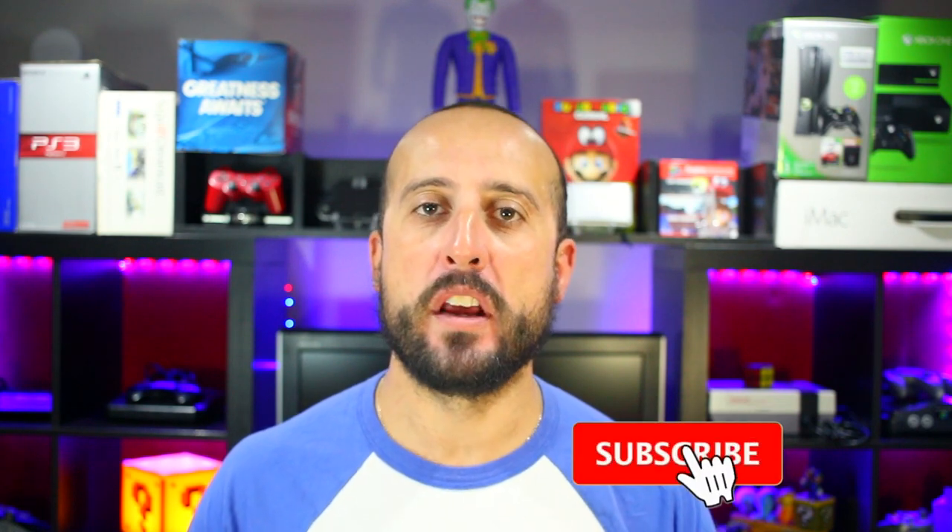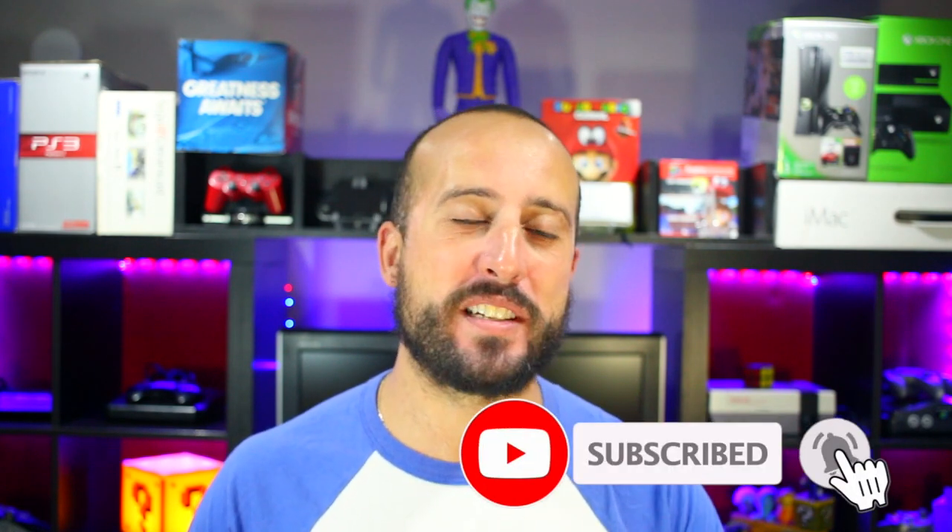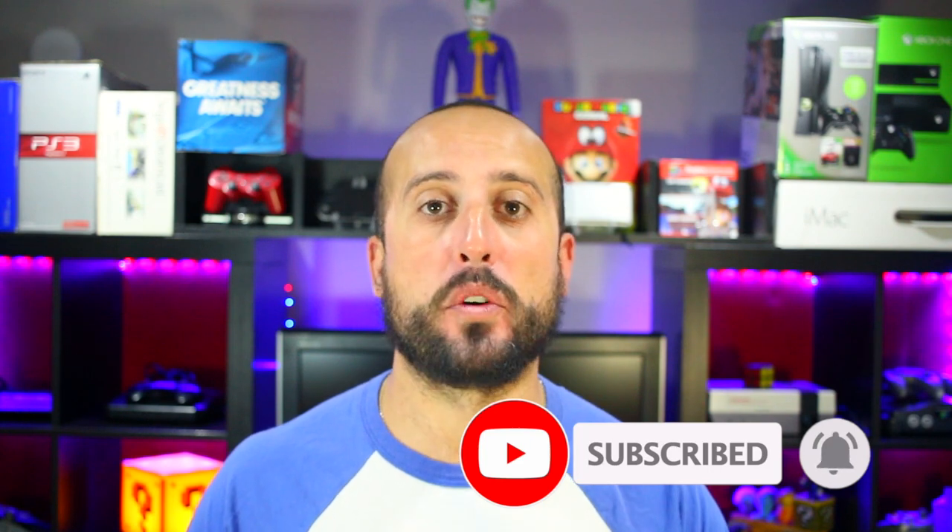Hey, what's going on guys, Mike from the Retrolefters. It finally came — I ordered something off Limited Run, and this is my first time ever ordering from Limited Run. When it was first announced I was ecstatic, and I was so excited I had to grab the collector's edition. That is Shenmue 3.